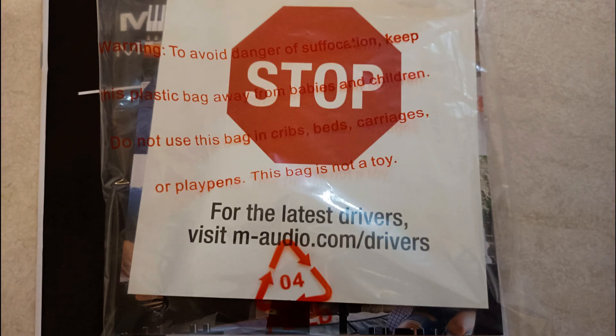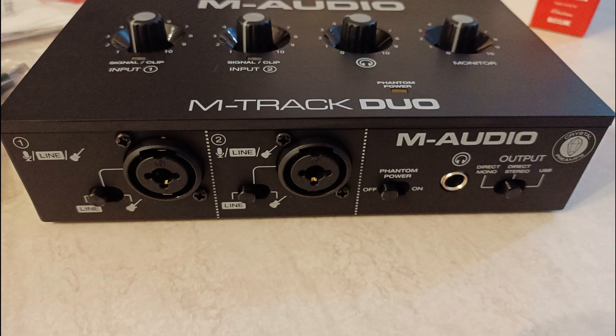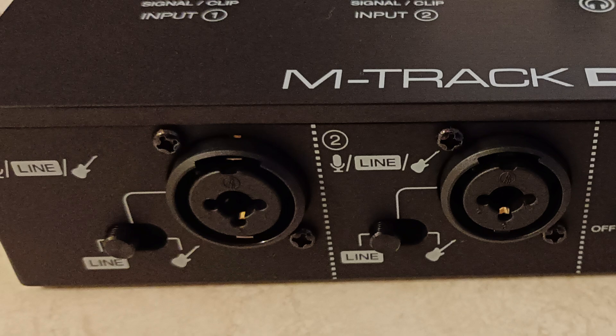When you first open the box you see the device, and underneath there's a card that definitely says go and get the drivers — so you'd better do that just to be safe. As you can see, it looks just like it does on the box, and it's supplied with a USB lead — USB 2 to what looks like a printer-style connector, but it works. Looking at the front: there's a line input and a guitar input, so that's an instrument input, and it's switchable.